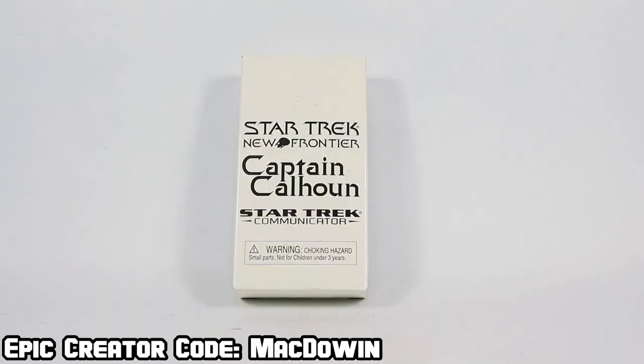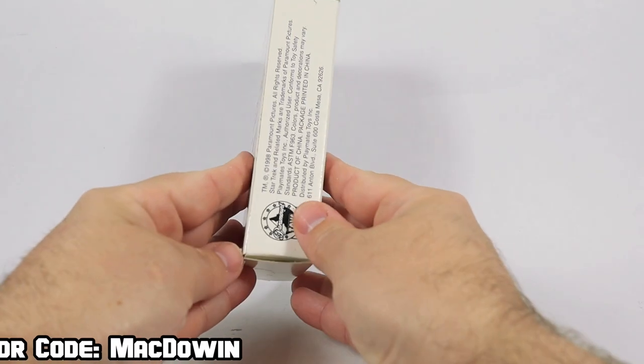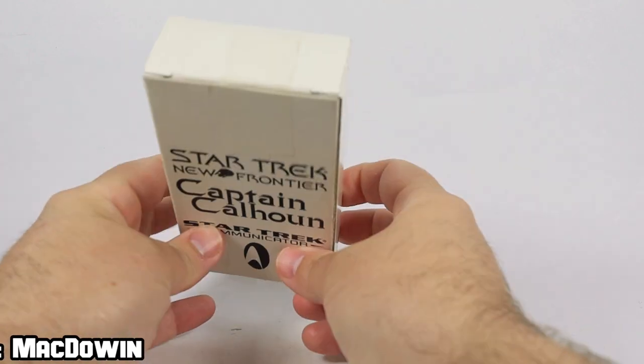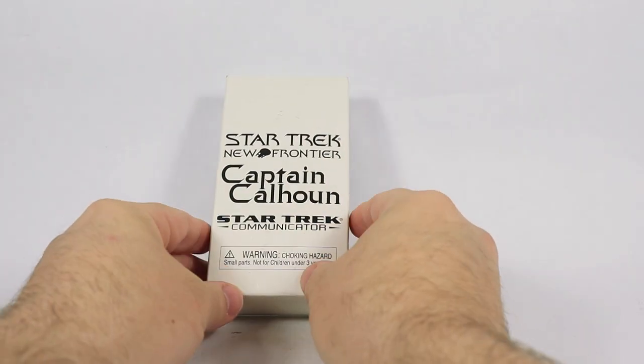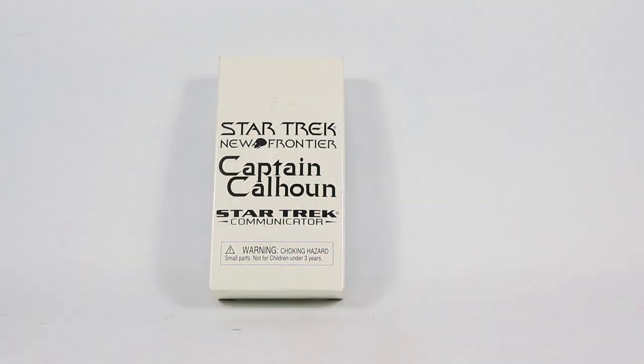Hey, McDowen here. Today we are taking a look at something a little different. I have here an exclusive Playmates Star Trek action figure that was available only from the Star Trek Communicator magazine. There's really not much to see on the sides of the box — some legal stuff, blank, nothing. So let's get it open and take a look at it.